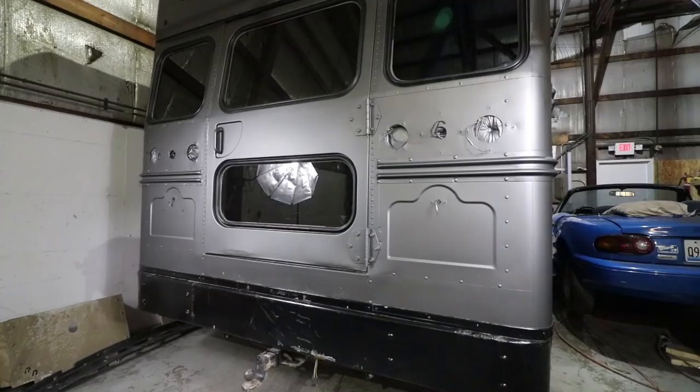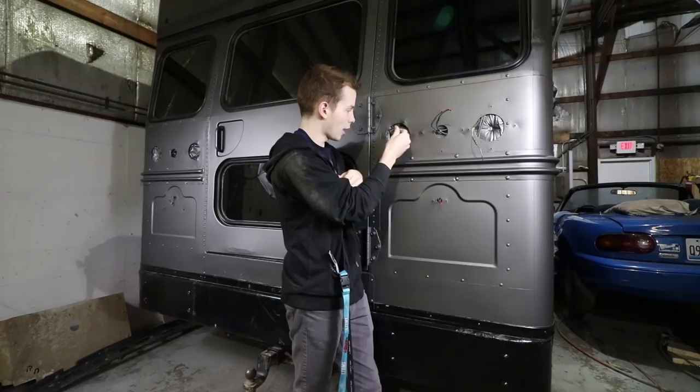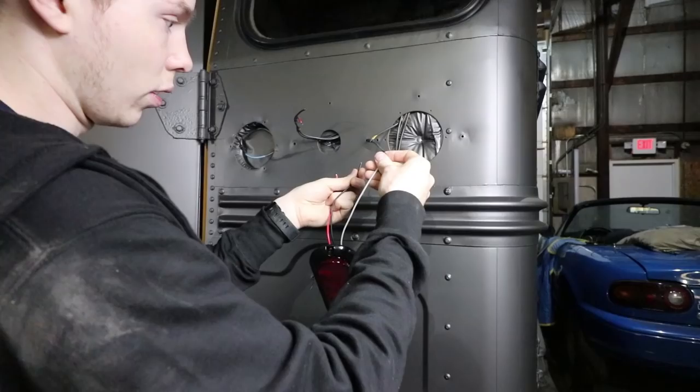All right, it's in — just barely. I'm going to go ahead and connect the lights, make sure everything works wiring-wise. Power and ground for the running lights, power for the reverse, power and ground for brake lights, and power for the blinkers.